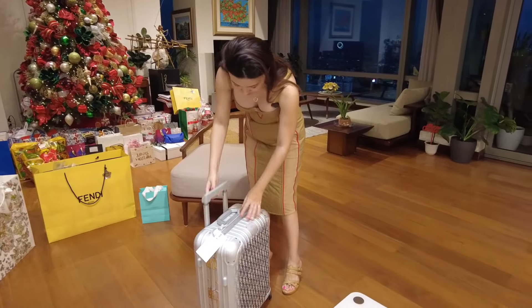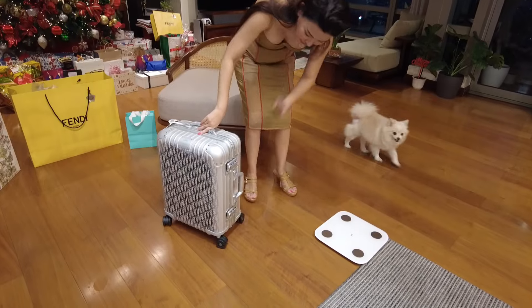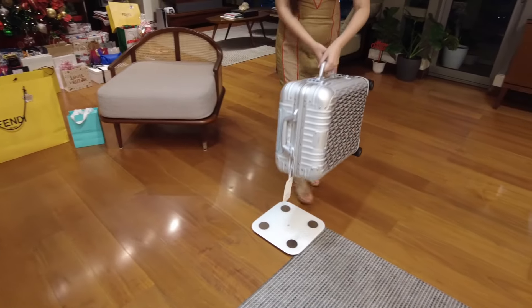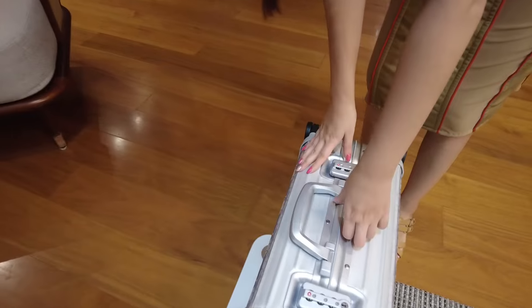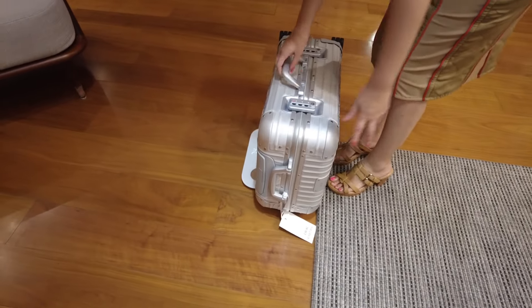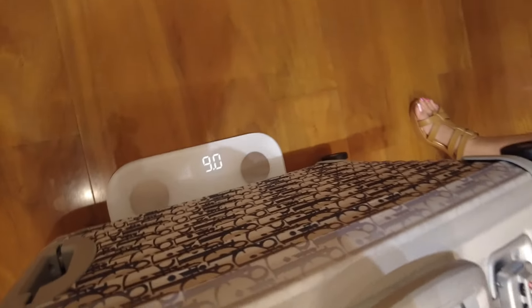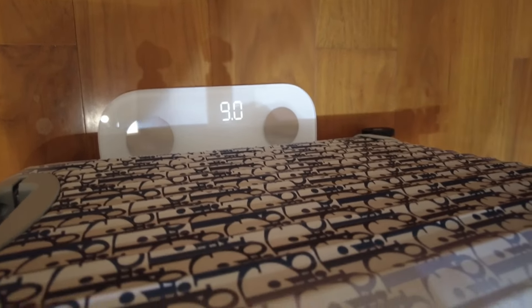All wheels roll in all directions. There's also a handle on this side. Let's check the weight — it's nine pounds.